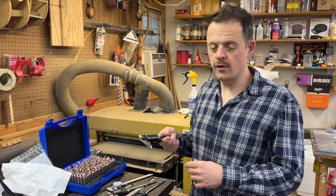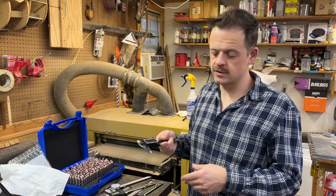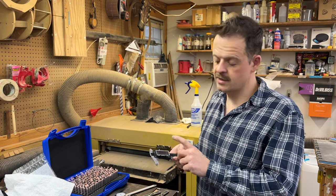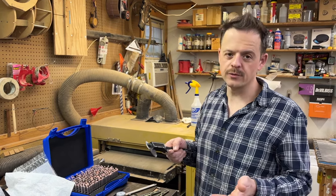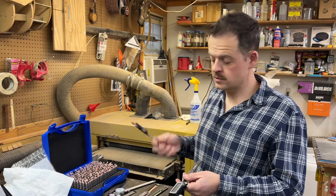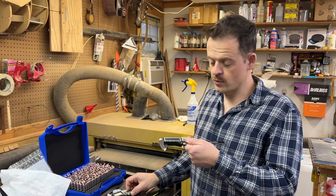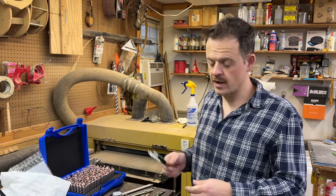They're a mail order company catering towards instrument makers and luthiers and that sort of thing. But the reason I like them is they take CR2032 watch batteries, which are the really common ones that you can find almost anywhere - not the more obscure ones like the Mitutoyos take. So if the battery goes dead, you can run to your local Dollar General or Walmart, and they'll probably have one.